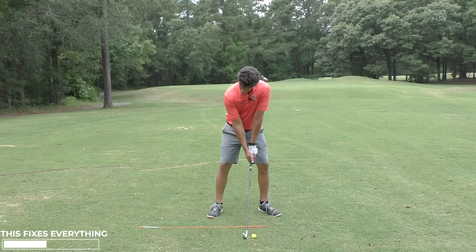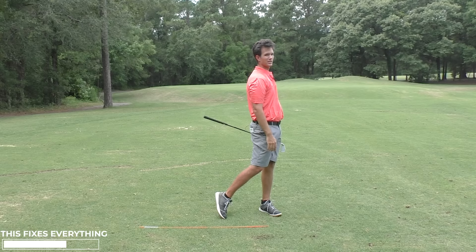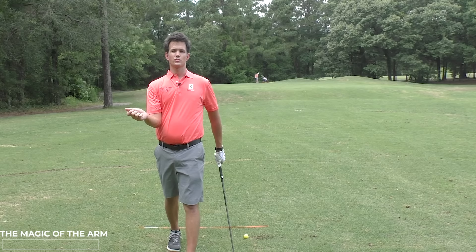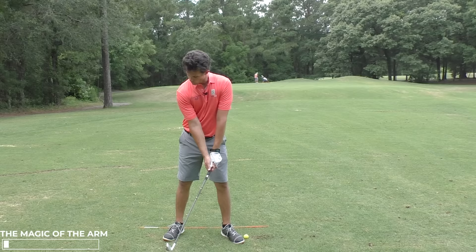Shot after shot — oh, that feels good. And I didn't do a whole lot of thinking because I'm talking to you on camera. To be able to swing like that and hit a shot like that, most of the time you'd think it'd take 7,000 swing thoughts. But no, all I did was set this in and forget it. So why is this arm so magical? Well, for one, it stores power. When you fold this arm, I'm fully loaded here and then I explode this power on the golf ball.